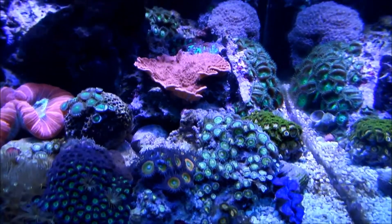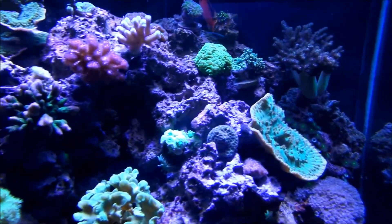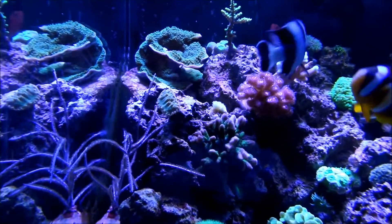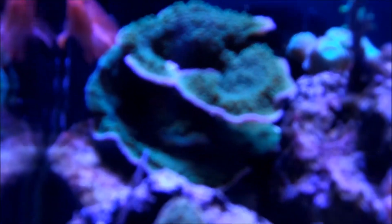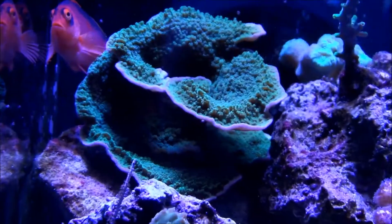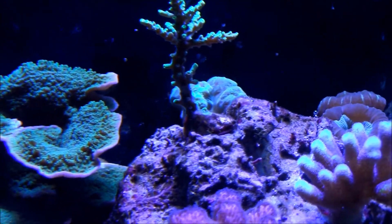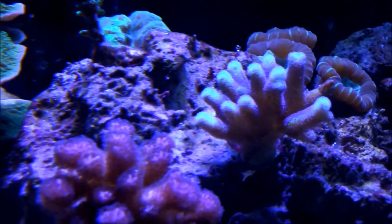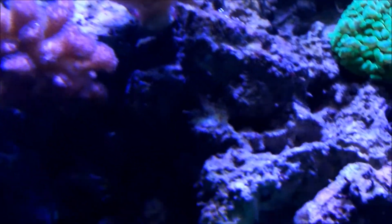The corals don't look too happy right now because I keep turning the lights on and off during this experiment. I'm going to do what I was advised — acclimate them for a few weeks and then give them more time under the lights. I can't control intensity on the PAR38 since they just turn on and off, so adjusting duration is the plan.